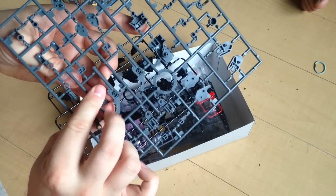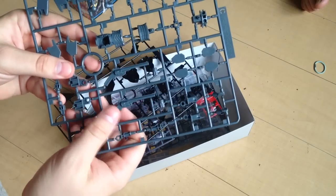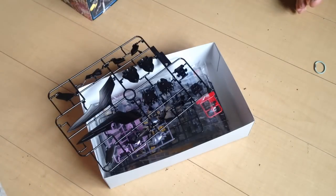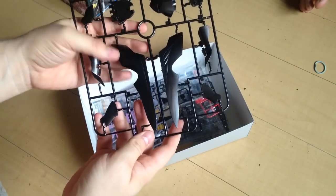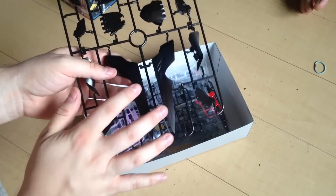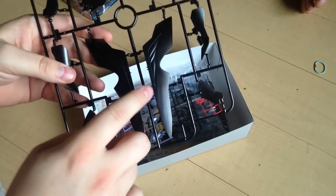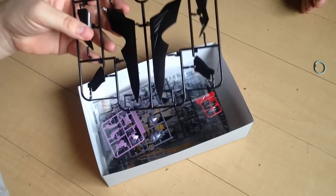We have these, which are the extenders for the arms. The guns are two-piece kits apparently — that's interesting. Here's mostly frame stuff. I hate those revolvers, they're ugly — they were ugly on the Gundam Maxter, they're ugly now. Look at those panels, those are huge. That needs paint. Who would put stickers on that? That's absurd.